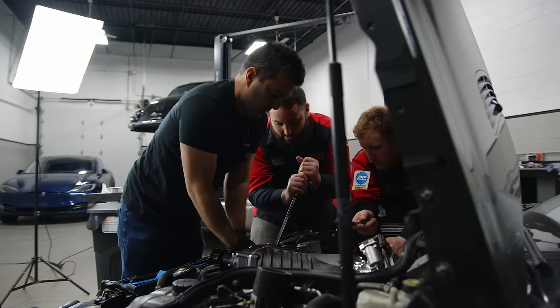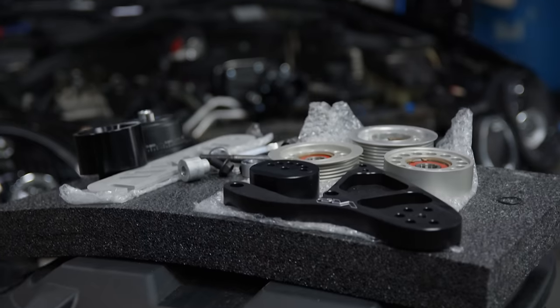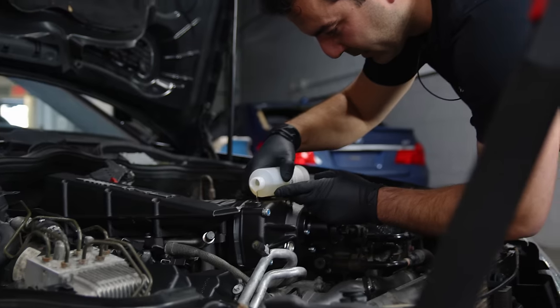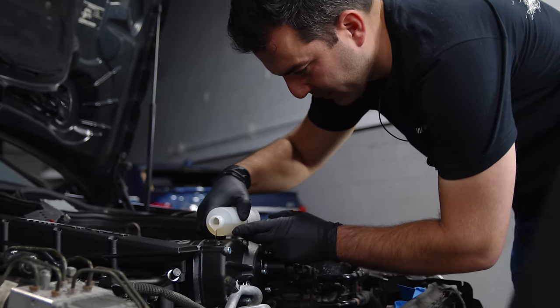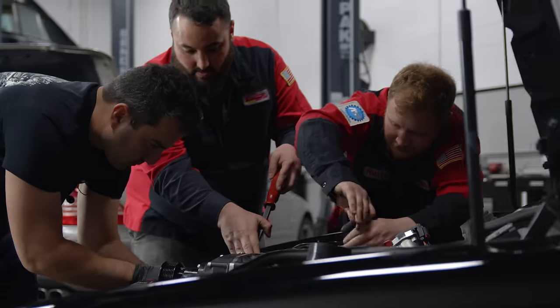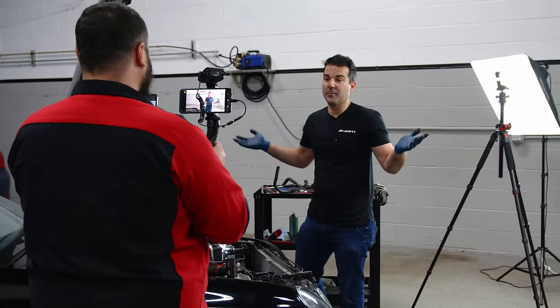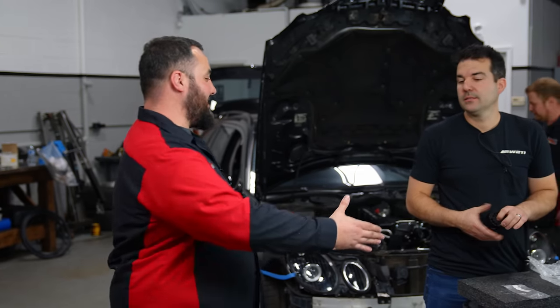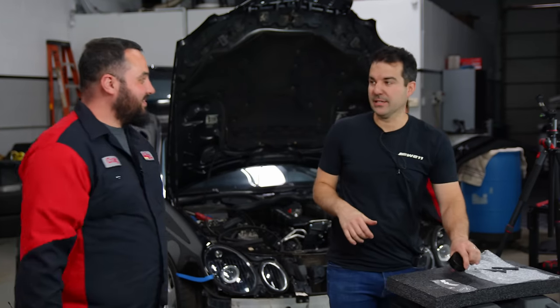So we're ending day two. Our videographer is about to head out. Supercharger is in, the last surge tank is going on, all the fueling is done, we're about to finish the tune, and Alex is going to do split cooling, secondary heat exchanger, and then we're wrapping everything up. Hopefully Alex is doing burnouts by day's end. I want to thank Alex for everything — I'm actually going to go eat a can of tuna right now.